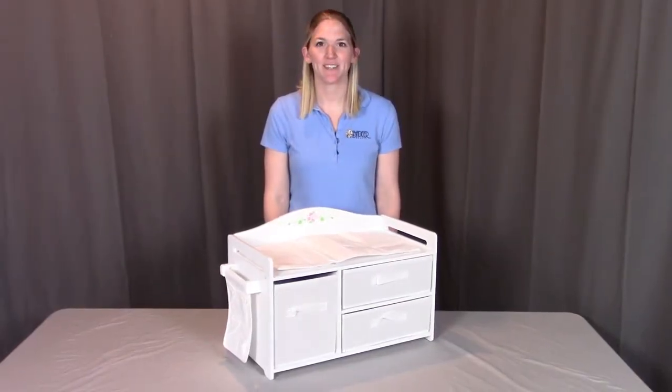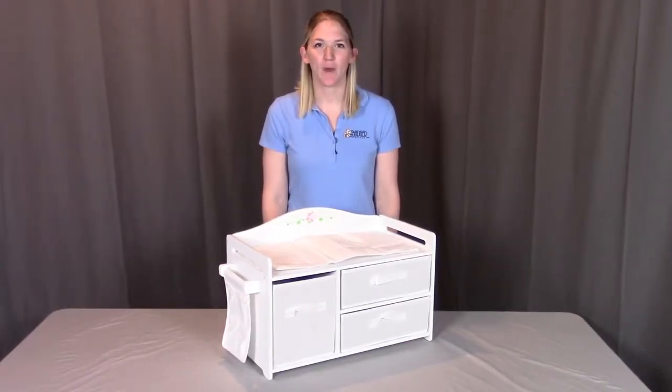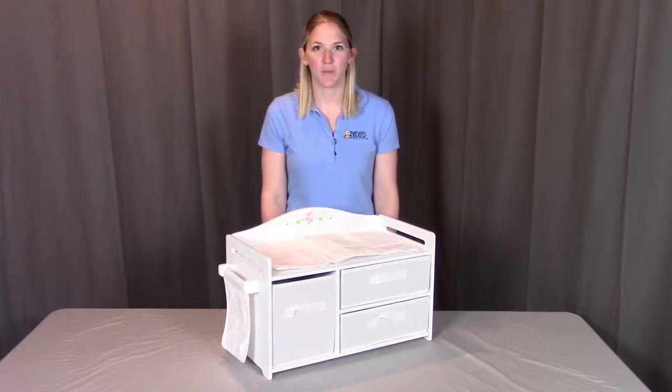Hi, I'm with Badger Basket here to go through the assembly instructions for the White Rose Doll Care Station. Before we get started, make sure you look at all your pieces. If you're missing anything or have any damaged parts, contact Badger Basket as shown at the end of the instructional video. So let's get started.